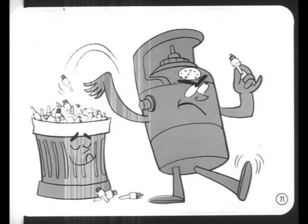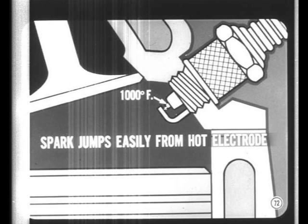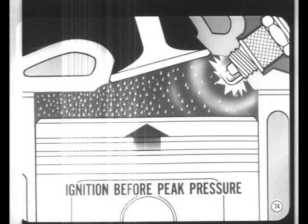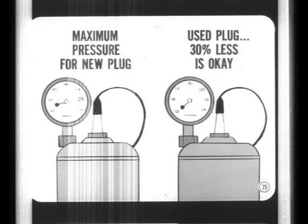Many perfectly good spark plugs are scrapped by mechanics who don't know how to use a compression-type tester. Under actual operating conditions, plug tip temperatures average about 1,000 degrees, and the spark jumps more easily from a hot electrode. In the plug tester the electrode is at room temperature. In the engine, the air-fuel mixture provides a much better electrical conductor than the dry air found in a plug tester, and under operating conditions ignition usually occurs before the piston reaches top dead center, so the plug doesn't have to fire at maximum compression pressure.